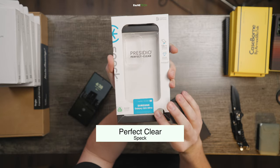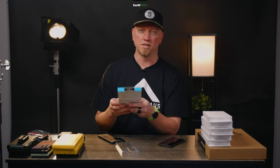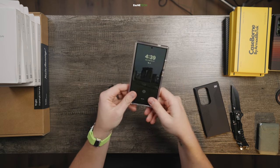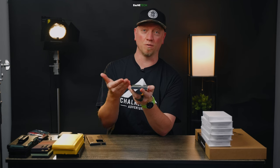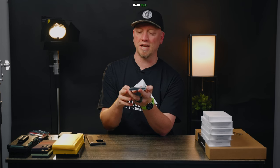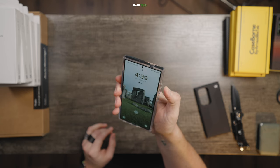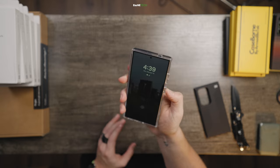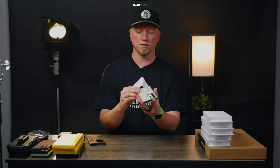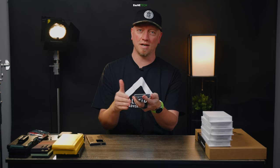This case is also by Speck and it's the Perfect Clear. So if you're a clear case person, pay attention. This is going to be another one of those that just feels like it wraps around the phone. One of the major benefits of a clear case is that you can see your phone's color. Another idea is that you could put photo or image stickers on it to customize it how you want. Buttons are kind of stiff — probably the stiffest out of the bunch I've tested so far. Being that it has that clear case design, it does have a little bit of grippiness so it doesn't feel like it's going to go flying, but it's also smooth enough that it's going to go in and out of your pocket without a problem.